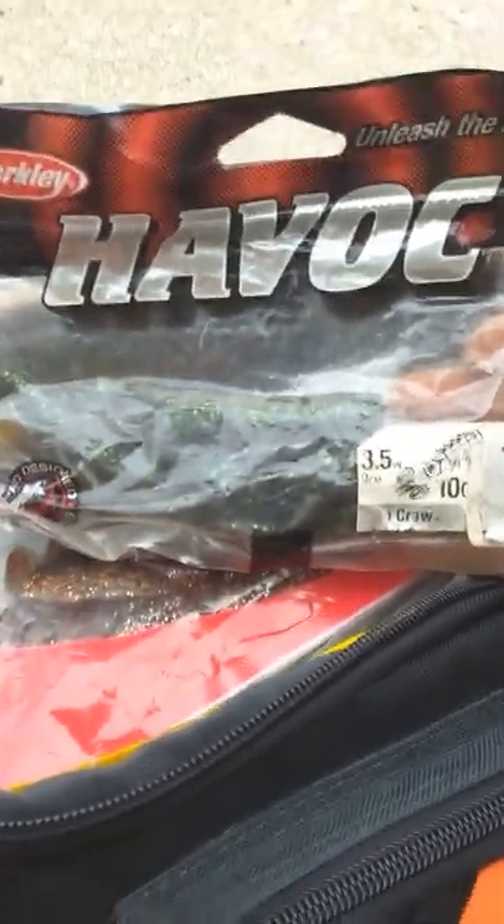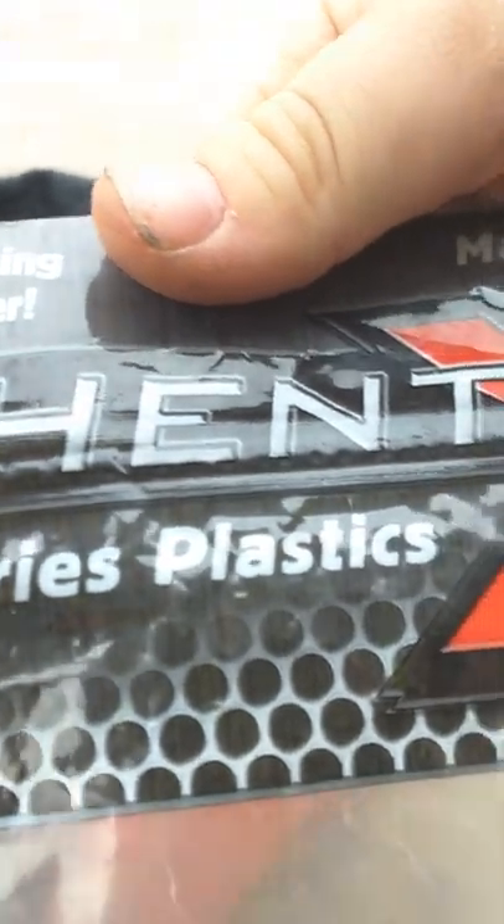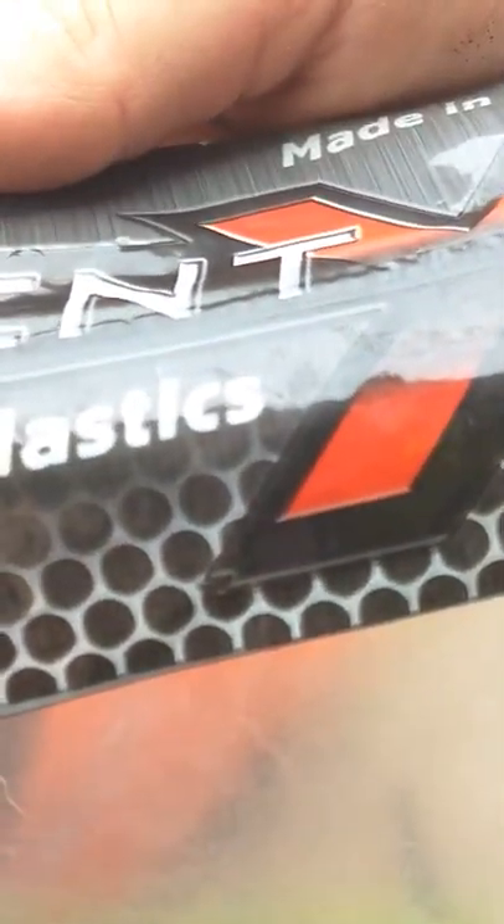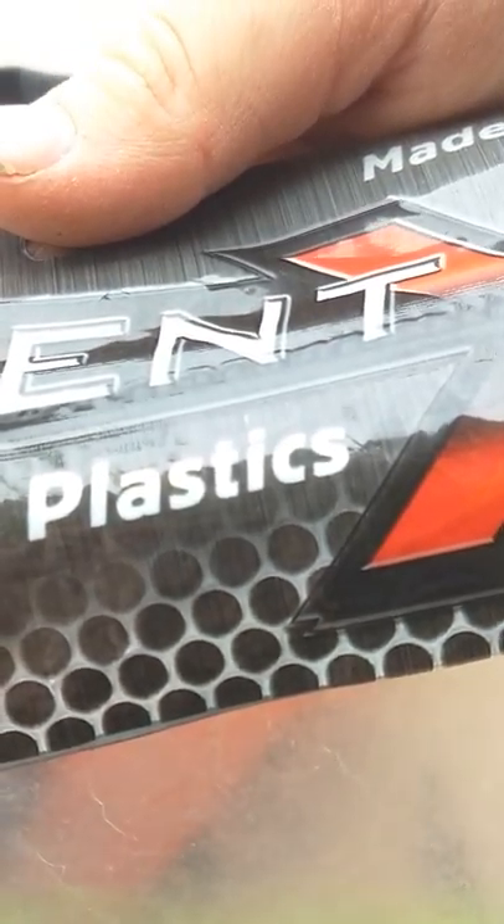Right off here I got a lot of crawls. We got these Havoc Berkeley crawls, little crawls. And here's some Yum crawls — there's some Yum crawls. They look a lot better than them, just saying. Not sponsored by Yum. And then here we got these — not even sure how to say it — Authentic X Series Plastic, Moxie it looks like. So there's that.